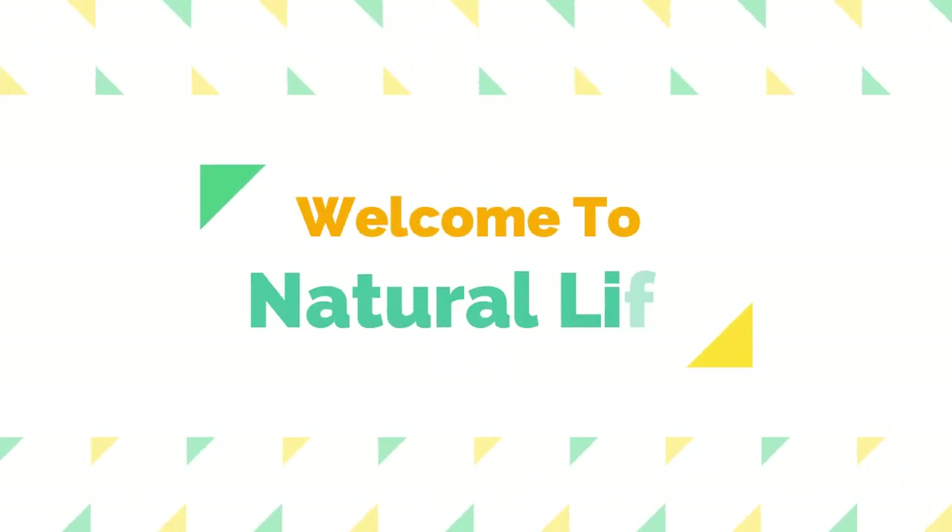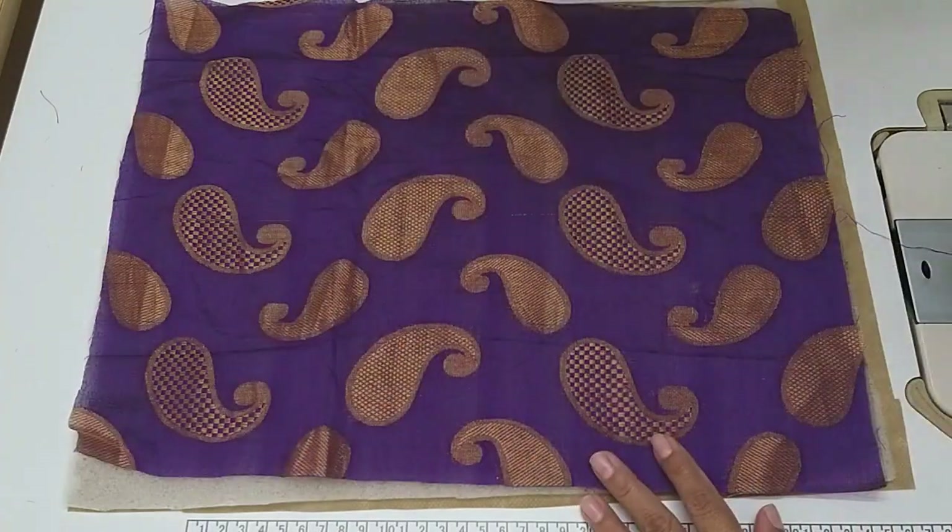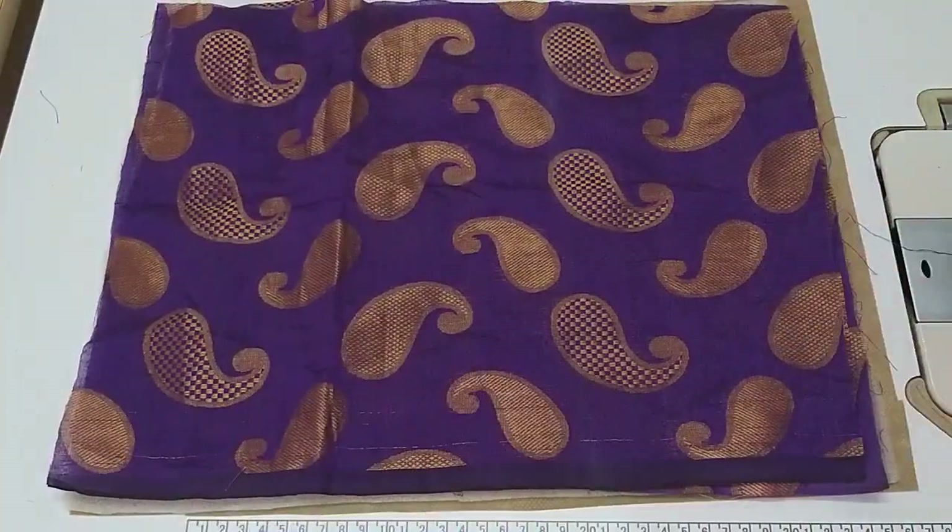Hello friends, welcome to Natural Life. Today I am going to share a very good idea.